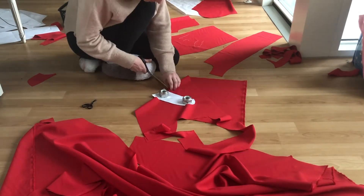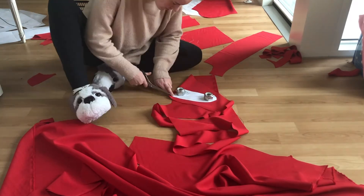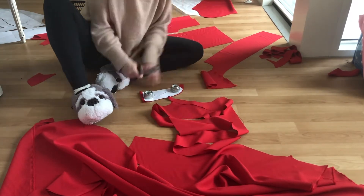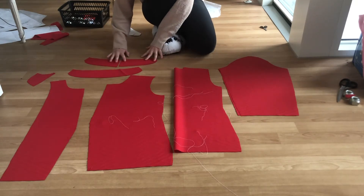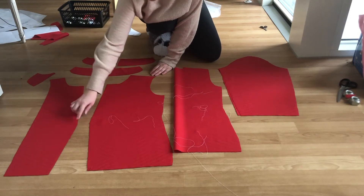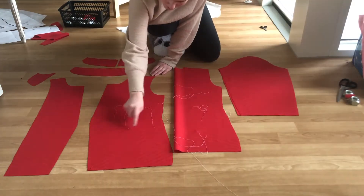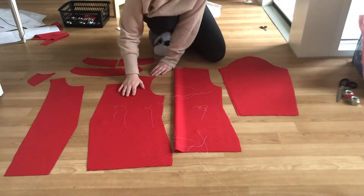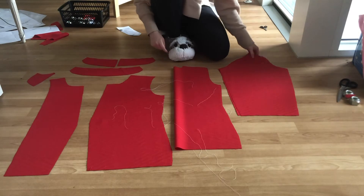I then cut two collars on a bias — one was cut on fold and the other one was cut in two halves. Here you can see all the pattern pieces cut out. You want to cut notches marking the midpoint on the collar and also mark where the lapel starts on the neckline so you know where to stop when attaching the collar. You should also mark the breakpoint on the facing and the breakpoint on the front bodice. This is the markings for the pocket placement and these are the dart markings for the back bodice. I also went ahead and marked the middle of the sleeve head.